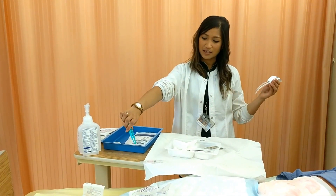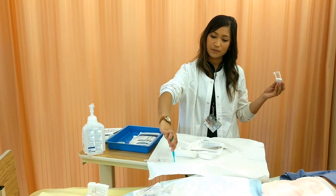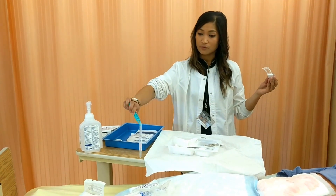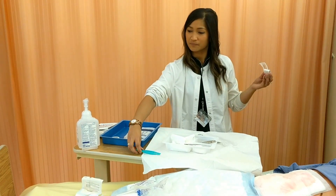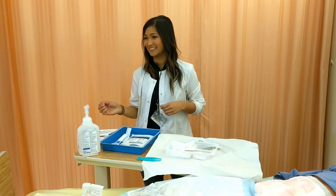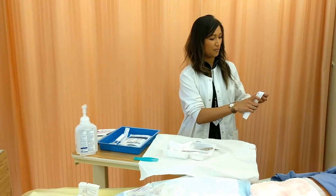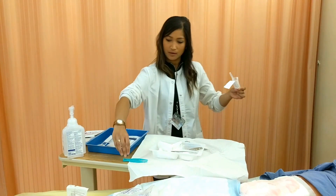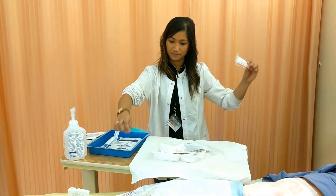That would be considered contaminated. So what I would do is take it from the sterile field area — not from there — and take it out of my sterile field. Then I would use the call button and call a nurse to come and bring me another one. Thank you, fellow nurse — here it is. You can bring in two just in case, and then just be extra careful when dropping the next one.